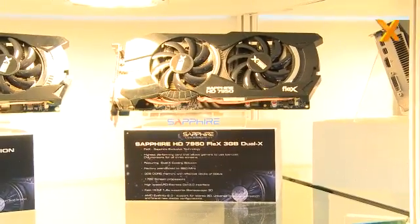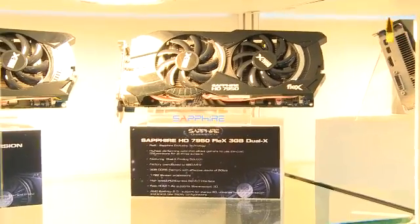We're introducing several new models at the show. The HD7000 series has been very popular. We have a version of the 7950 we're introducing with our Flex technology — a technology that allows you to connect three DVI monitors directly into the card without the need for any external active adapters. Because we put the components onto the card, it only adds a few dollars of cost, so it's only a little bit more than a regular card. People have sometimes had trouble with external dongles in terms of reliability or compatibility with certain monitors, so building it into the card gives a reliable solution — easy connection to three monitors via DVI straight out of the box.